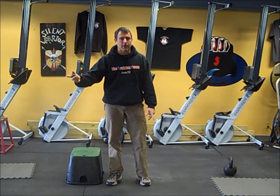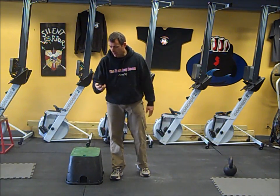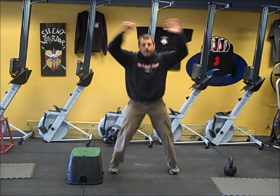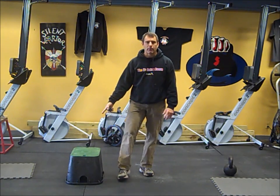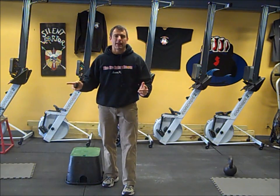After that full minute of step ups, you're taking one minute rest. You're going to recover a little bit and then do your jumping jacks — one minute straight of jumping jacks. Rest a minute and repeat your step ups again. Going to go 8 to 10 rounds, between 16 to 20 minutes.